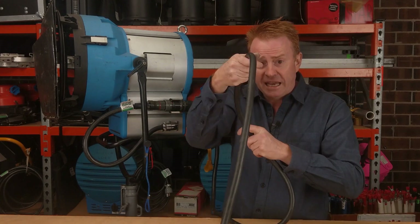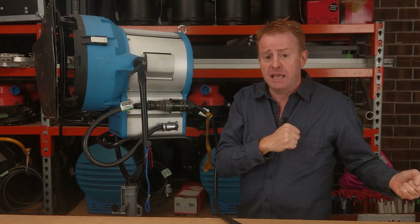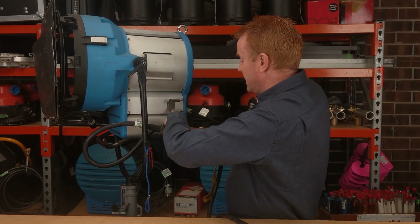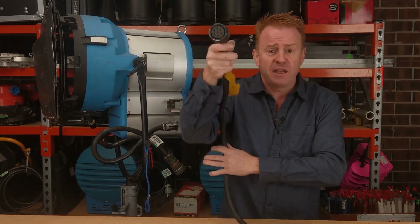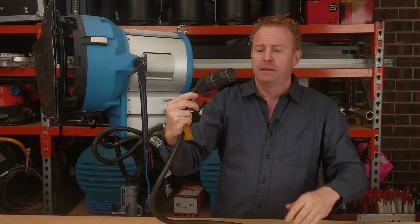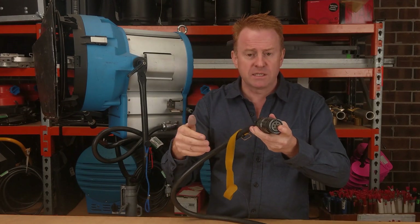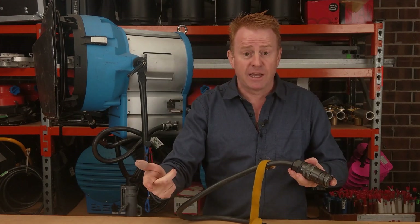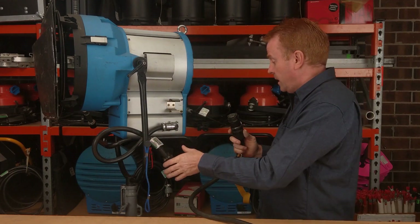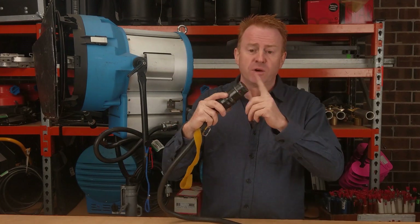If you've got an inexperienced assistant or gaffer when packing up, instead of pulling the HMI head lead up to them on the gantry, wrapping it up and carrying it down the stairs, what a lot of people do is disconnect the head lead and just throw it over the edge of the gantry. It hits the cement and gets bent out of shape. If it's bent out of shape it won't connect, so you've got to treat these with respect.